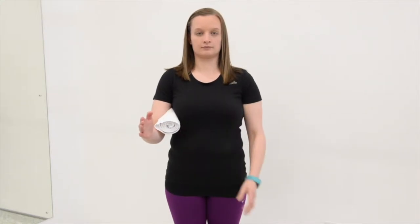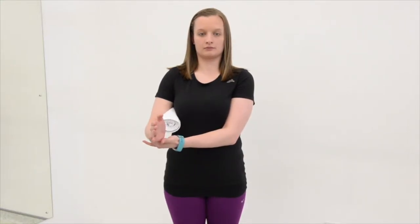Isometric external rotation. To do this exercise, sit with or without your arms supported on a table, with your elbow bent to 90 degrees. Place a rolled up towel under your armpit. Place the unaffected hand on the outside of the forearm at wrist level and gently push against it.